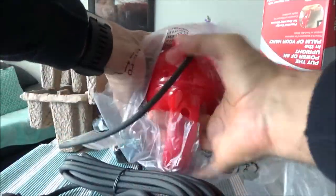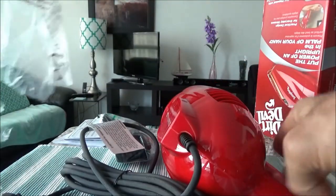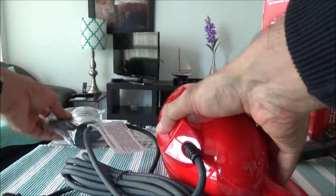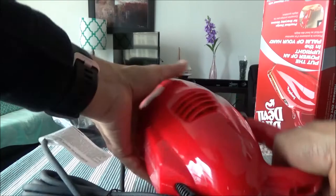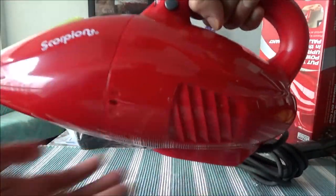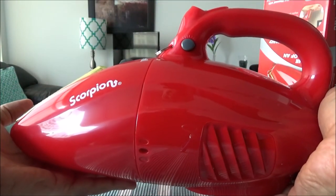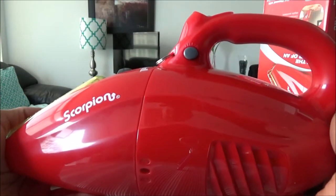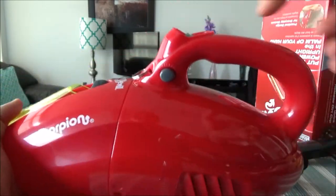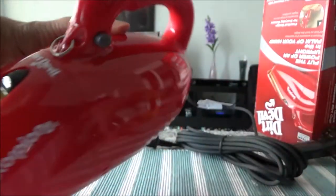Here's the vacuum cleaner — it's actually not that light; it's a little bit heavy, but not very heavy, so it's okay. This is how it looks up here.